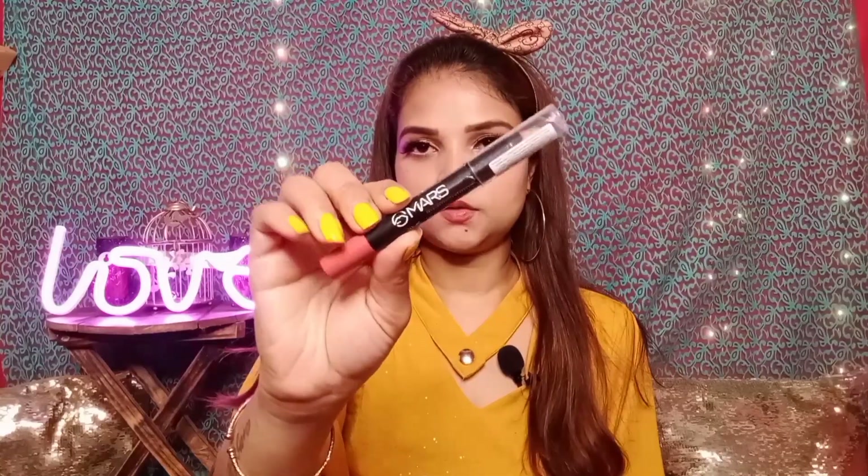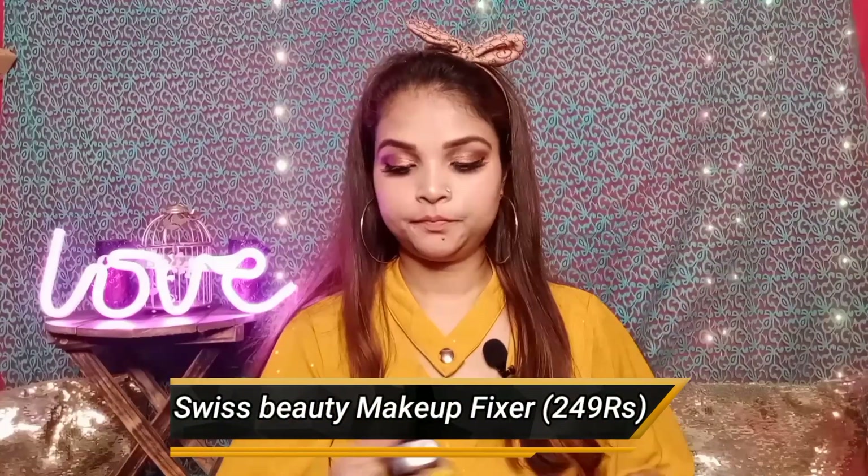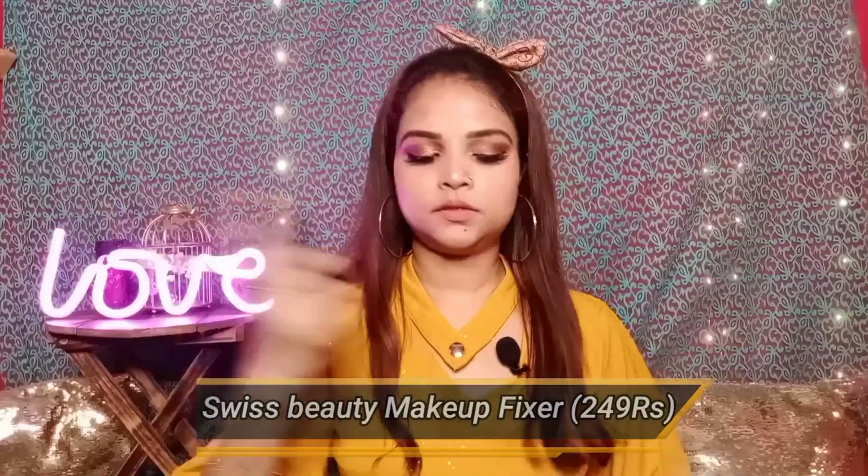For lipstick I have a Mars Lip Crayon, and it comes with a sharpener. And I am using this shade. I don't have a Mars makeup fixer, so I am using a Swiss Beauty makeup fixer to lock my makeup.